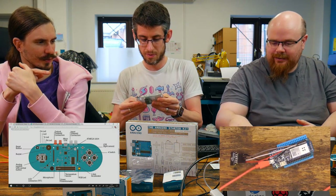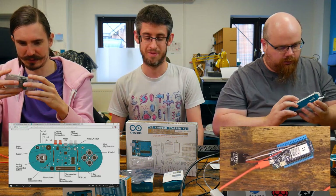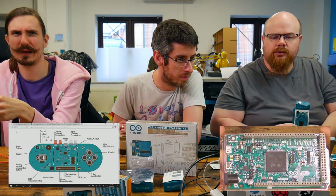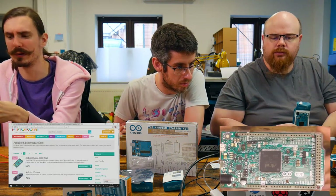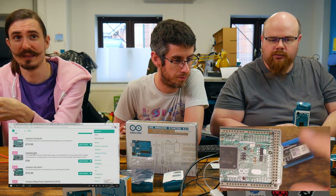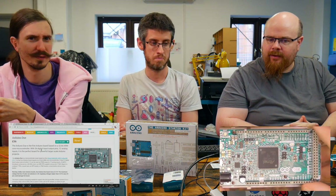This is actually one of my favourite boards in the Arduino series, because it is a bit more of a beast. It has a much more capable chip on there, and this was one I played with doing VGA output. I created a little adapter with a VGA connector and some wires, following someone else's guide, that would allow this to be connected up via VGA to a monitor and display pretty decent pictures.